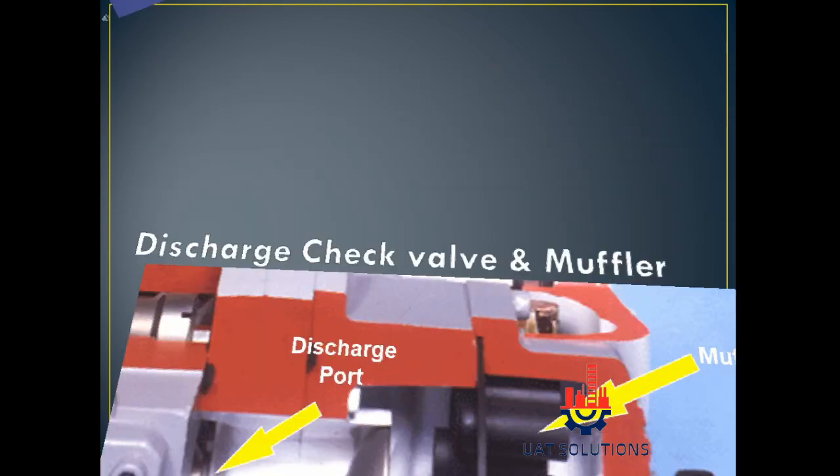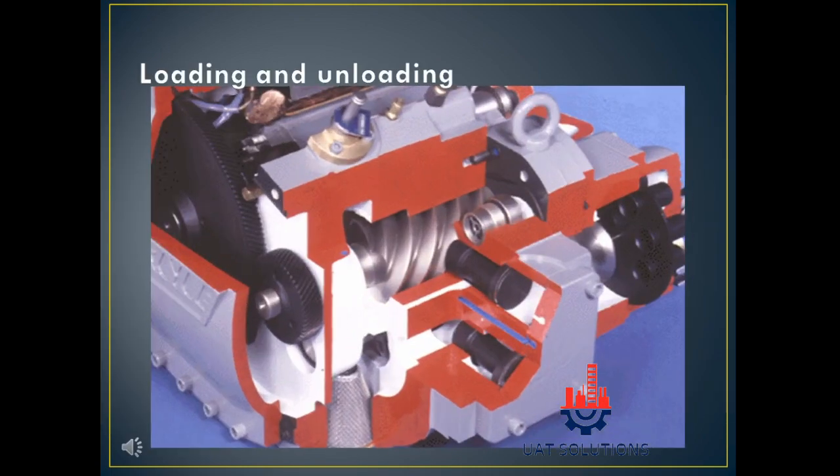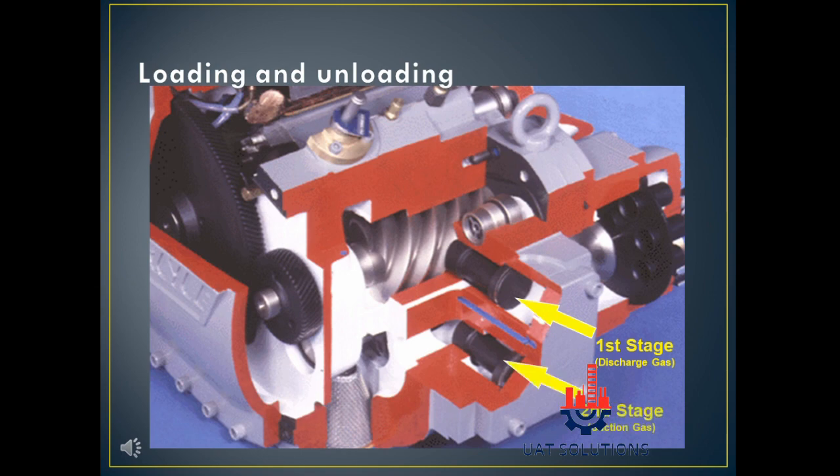The discharge port is shown along with the capacity control valve, which is used to load and unload the compressor. The first stage discharge gas and second stage suction gas connections are also identified.